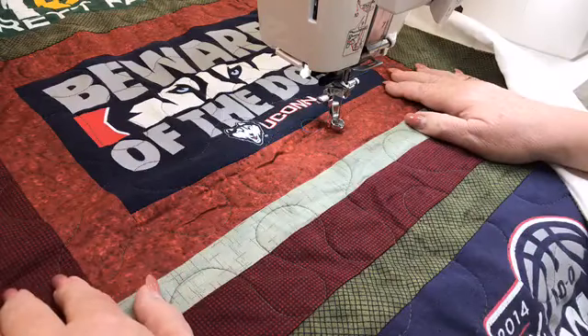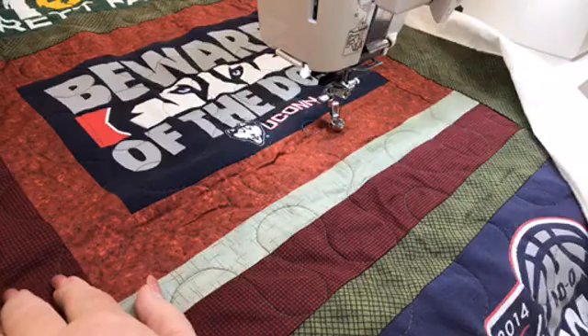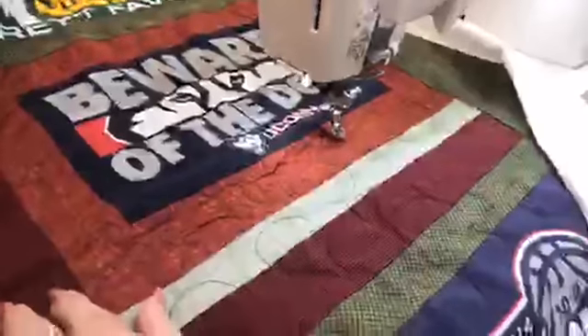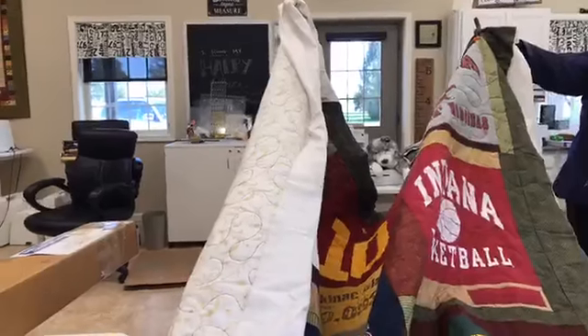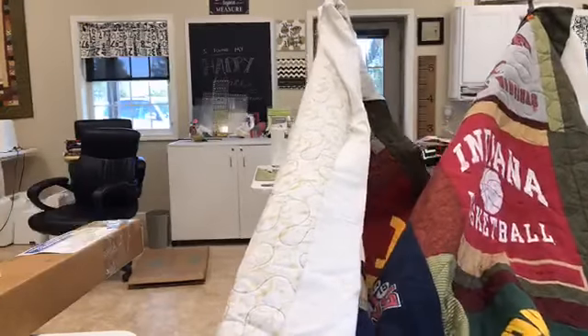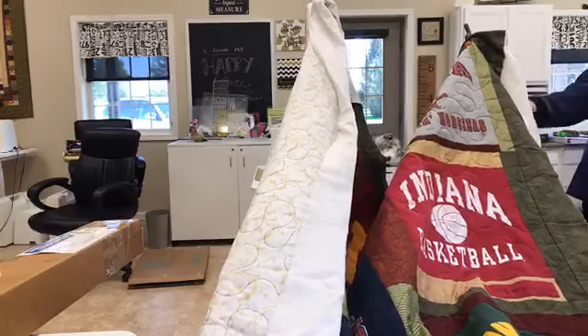We've got some questions that have come in. How big of a quilt will it hold? You're going to be able to do up to a king size, because on the king size you're going to take those tethers — and on the right side here, as Bev's pointing out, those could actually be clear out to the side. Right now they're together because this is just a twin size quilt, but those tethers could be far apart.